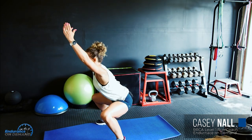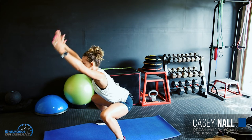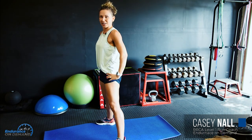Weight should still stay in your heels. Again, if the knees need to go over the toes, it doesn't matter very much. Continue that flow until you're comfortable and ready to move on to the next exercise.